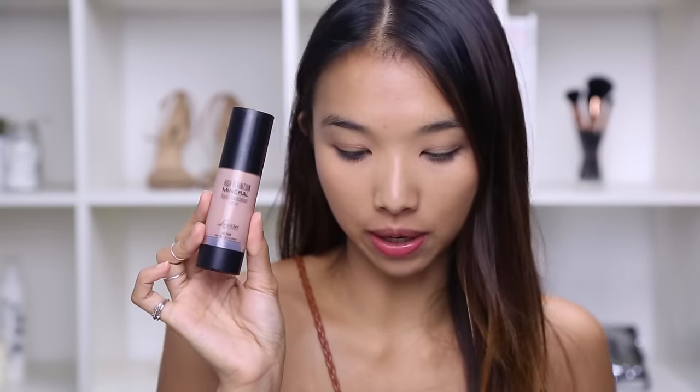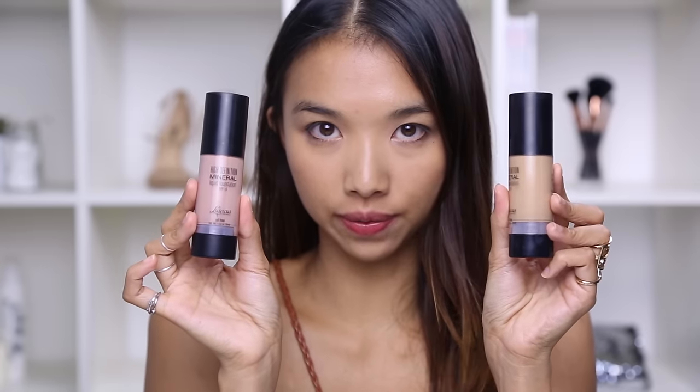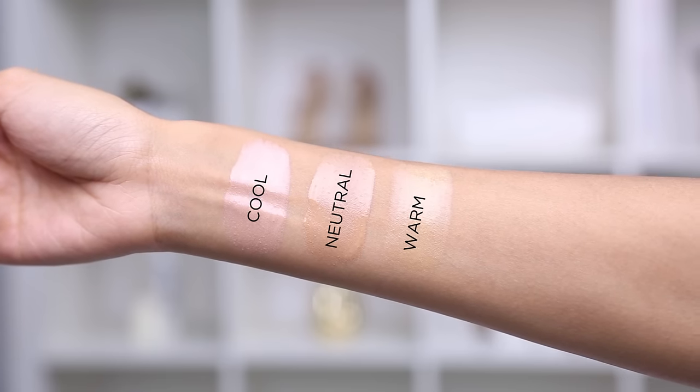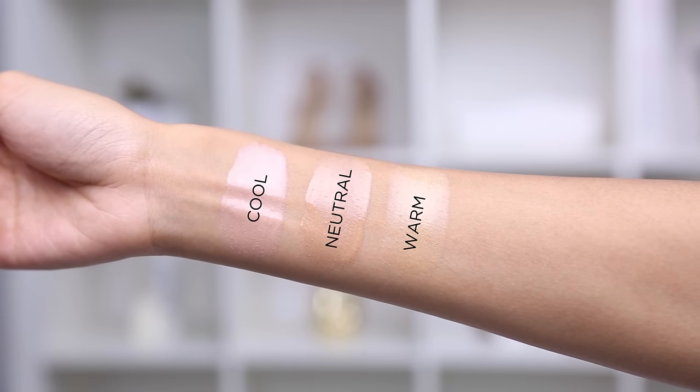An example of foundations that complement their respective skin tones is from Luscious. This is their liquid foundation called Pink Porcelain — as you can see it's got a pinky tone, which would be great for cool skin. A neutral one contains the keyword 'beige,' like golden beige, and you can tell it's a little less red than the cool one. Next to 'sand,' which is for warm undertones, you can really see that the sand shade is more yellow than the neutral one.